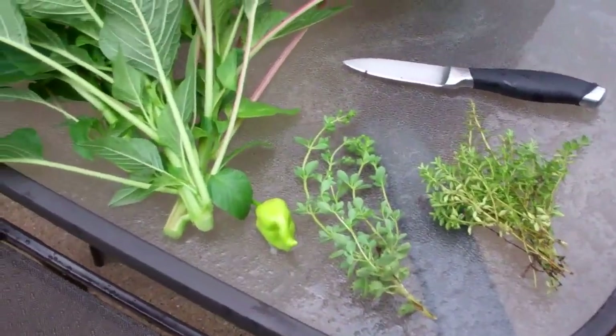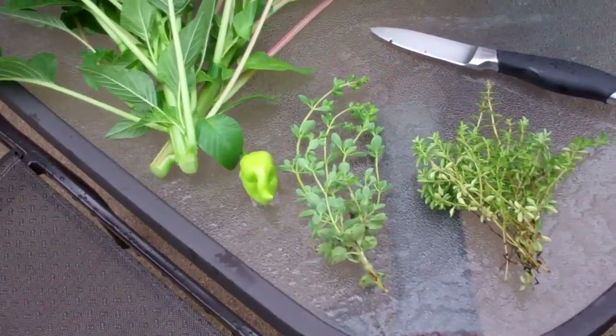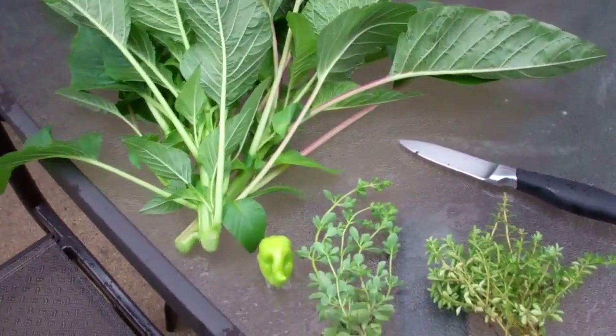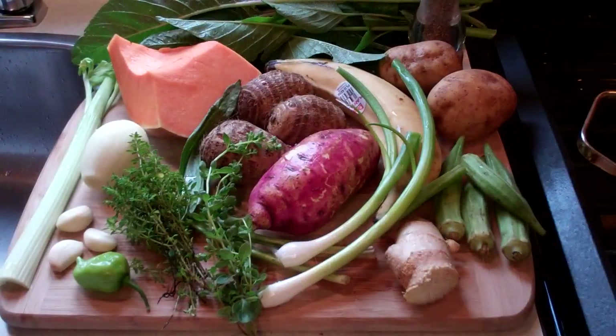Too bad I don't have anything else in my garden that I could put in it. I mean, if I was living down in the Caribbean, surely I'd have some yam and dasheen and eddos and stuff like that. But that's what grocery stores are for. So let's go back inside now and look at the other ingredients. I hope you guys enjoyed the little tour of my backyard, harvesting the ingredients I'm growing back there.